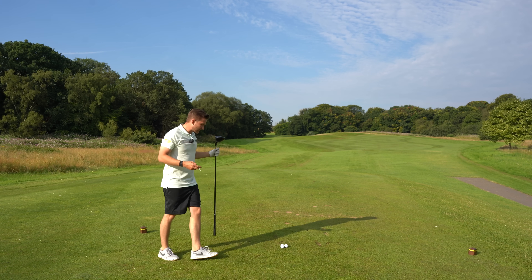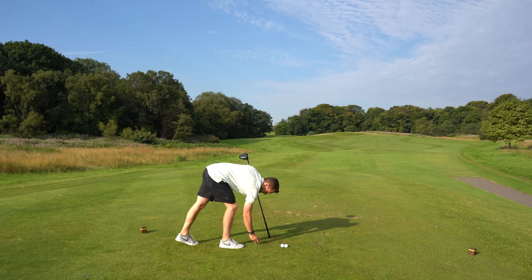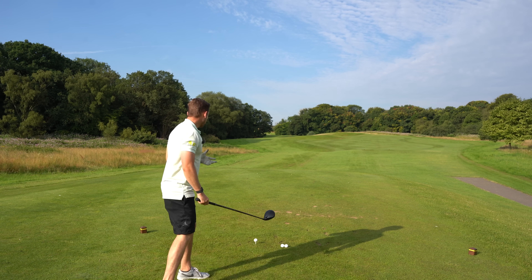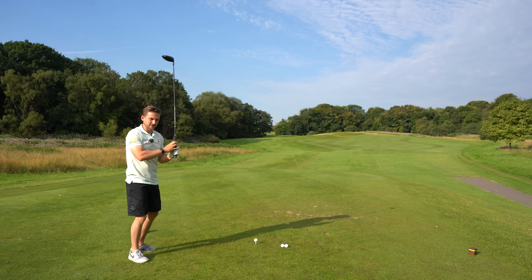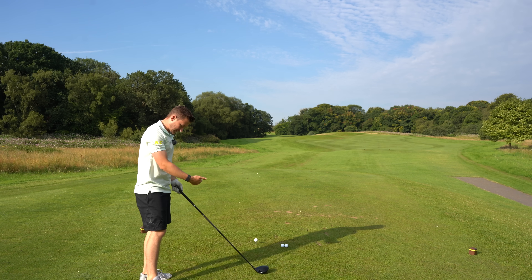Now let's hit one with the Titleist. The numbers I was getting in fitting were 164 ball speeds. The question is, can I get anywhere close to that out here on the golf course? Remind me of that carry number — 155 ball speed, 247 carry, 1,980 spin. I thought I middled that as well. This does feel different, and it's a little bit longer.